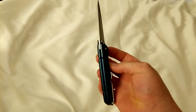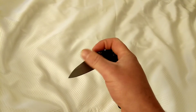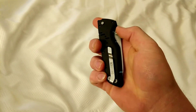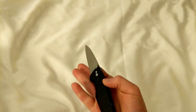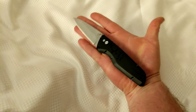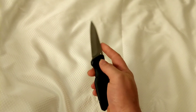Gerber made a decent knife on this one. And here's a size comparison for my big old fat meat hook of a hand.